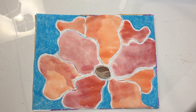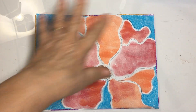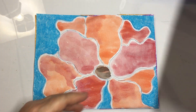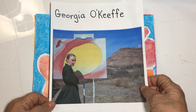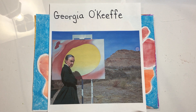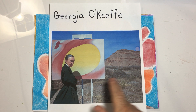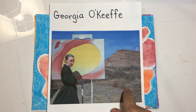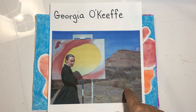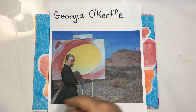Hi, boys and girls. I hope everybody is well. We're going to do a big flower painting in the style of one of my favorite artists, Georgia O'Keeffe. This is a picture of Georgia O'Keeffe. When she was much older, she lived in Taos, New Mexico, and she used to love to go out into the desert and paint whatever she saw there.